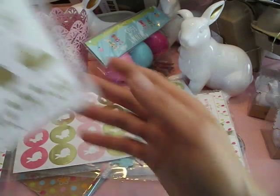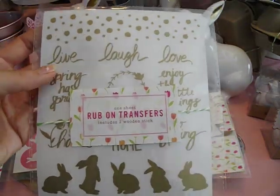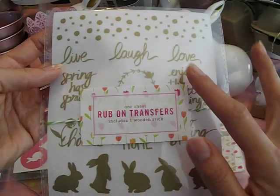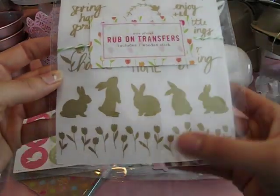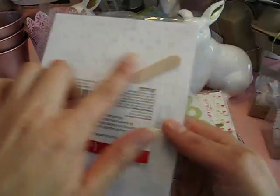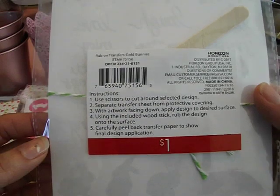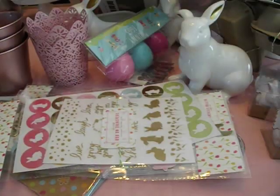Then I found these rub-ons and they are gold — beautiful little 'live, laugh, love,' 'spring has sprung,' little bunnies, little tulips. Cute rub-on transfers that come with little popsicle sticks. Those were only a dollar.